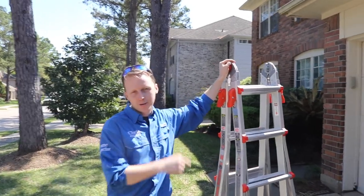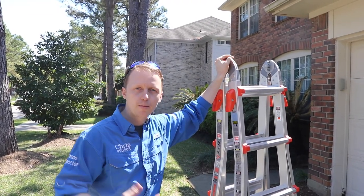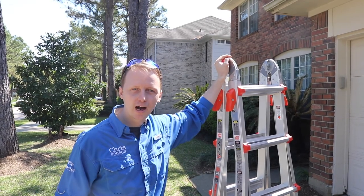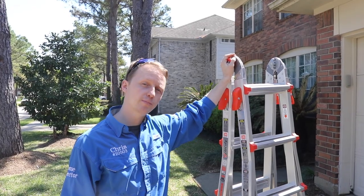I accidentally brought my bigger Little Giant ladder today — it's the 22-footer. It's a little harder to operate, probably because I'm a smaller guy, but I can manage it pretty easily. Let's head up to the roof and check out the items up there.